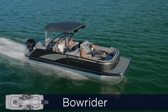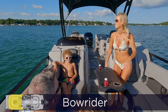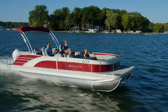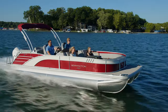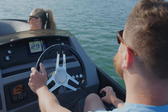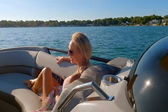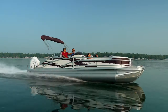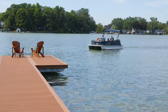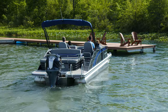Unique to Bennington is our Bowrider floor plan. True to its name, there is a step down into the bow area. This design gives the boat a lower center of gravity and provides a completely different ride than any other boat on the market. The stable, dry ride puts passengers closer to the water and provides a clear line of sight for the driver. So if there's a down skier or wakeboarder in the water in front of the boat, the captain can see much more easily over the top of everybody's heads. This position also makes it much easier to see when coming into the dock, boat lift, or a boathouse.